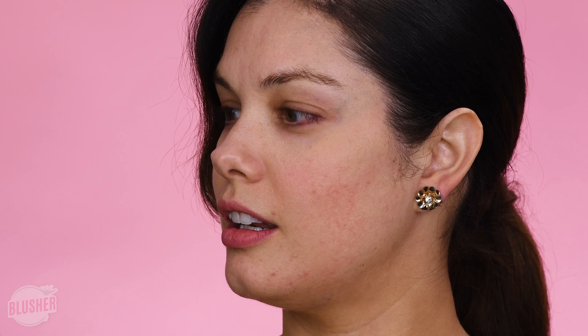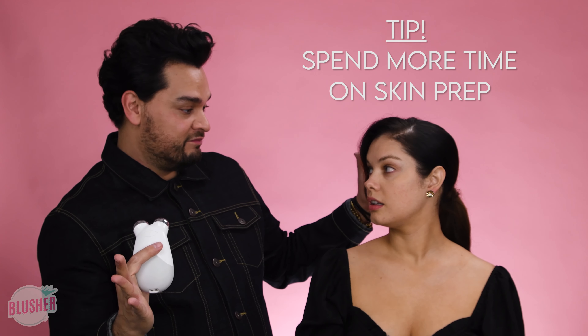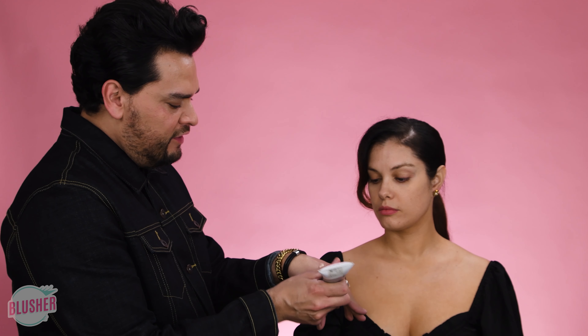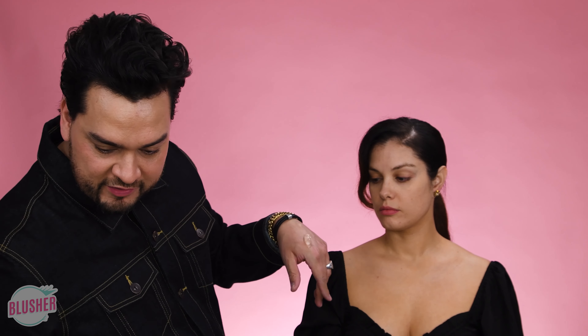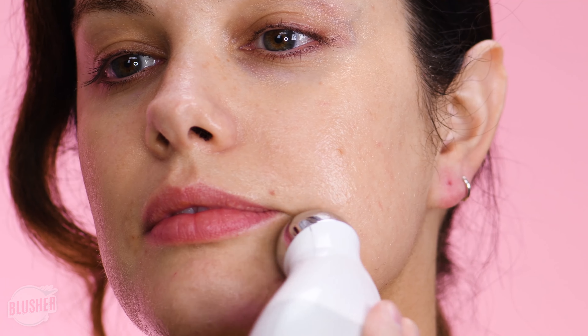The first thing you want to do is try using a machine like this. It's a microcurrent, so this will send microcurrents into the skin. It's a really great tool to prep your skin before any major event. Take a little bit of the gel that you use on your face first, and you're gonna want to use sort of a thick coat and just glide across. When you hear that beep, you just do that over again. You do about three to four passes, so it's super easy.